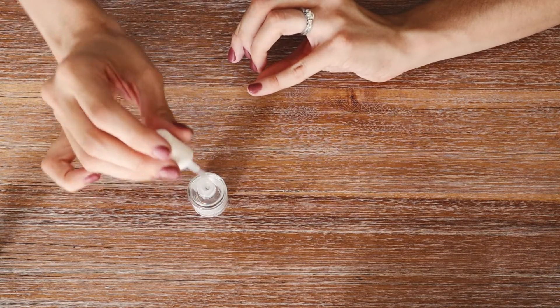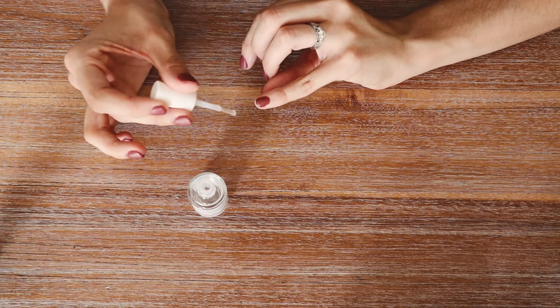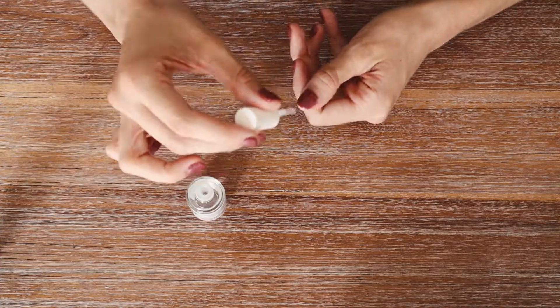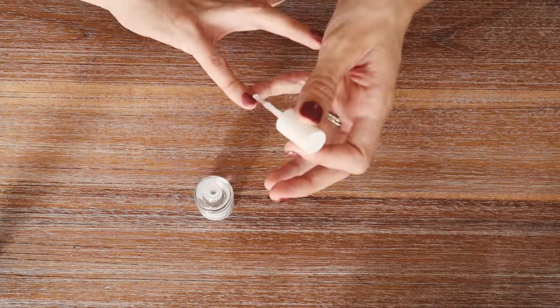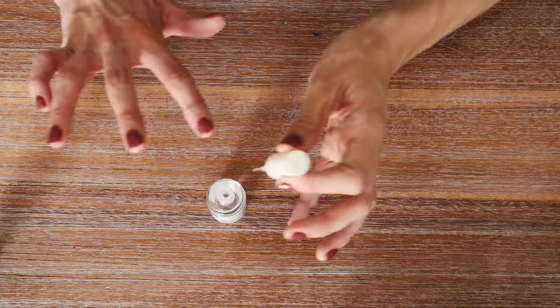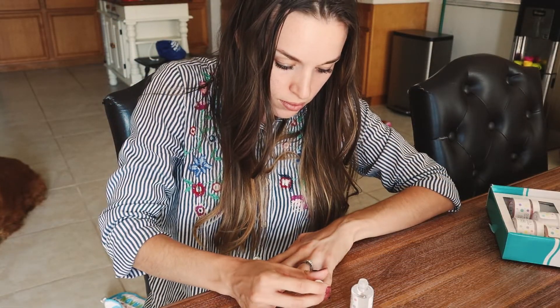Now that the activator is dry, the final step is to apply the sealer — it's like our top coat. The trick is to apply it in quick, thin strokes because it is sticky, almost like a nail glue top coat, so you want to go fast. Allow three minutes to dry, then apply a second coat to really seal your nails, and allow another three minutes to dry completely.